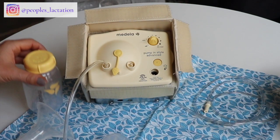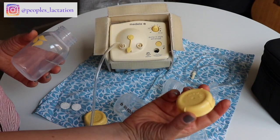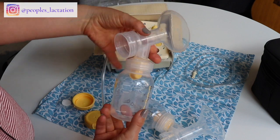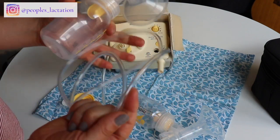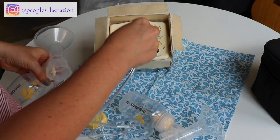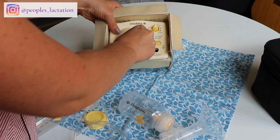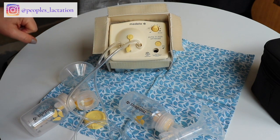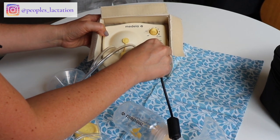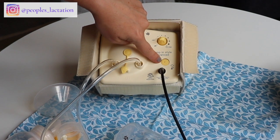I'm going to go ahead and set up the dual-sided pumping. The kits do come with some little caps for your bottles. Hard plastic piece goes into the hole in the back, and we connect the tube for dual-sided pumping. Let me plug this in and walk you through the functionality — the power adapter goes right here in this hole on the front.